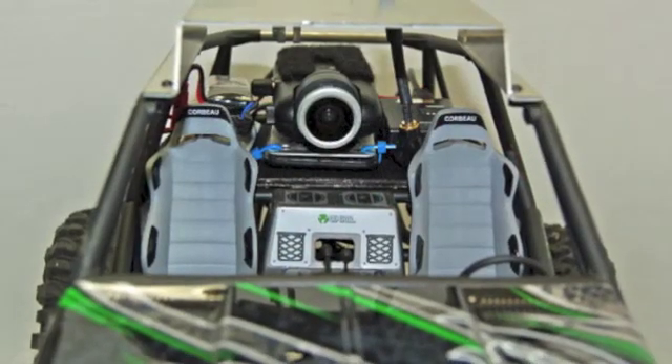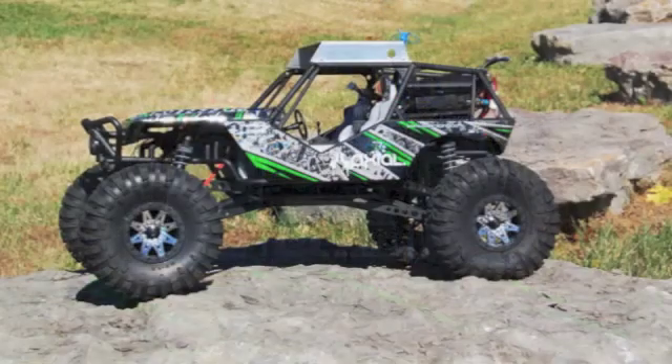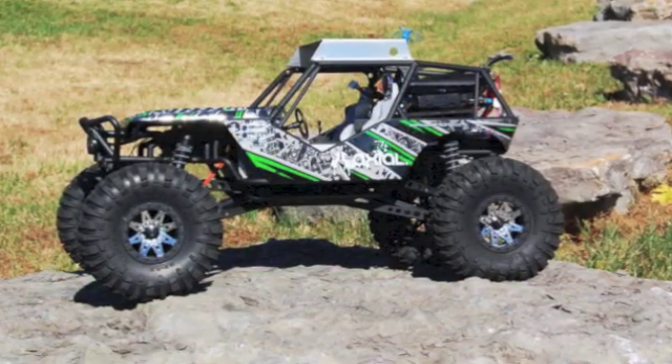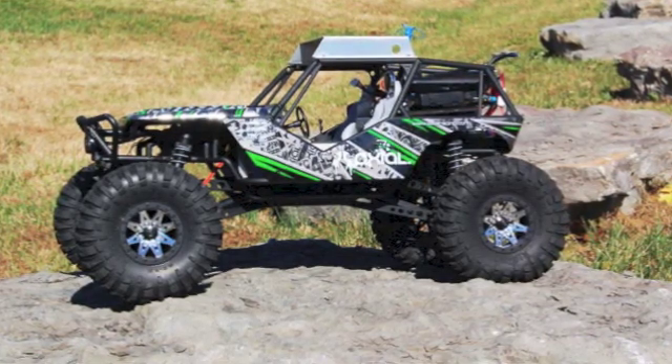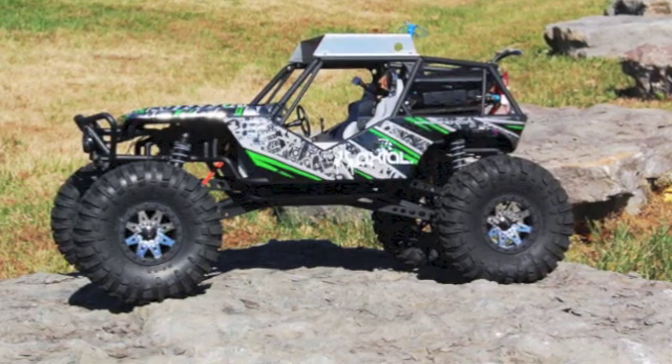Axial sent us the Wraith. RC Logger sent the camera and transmitter. IB Crazy sent me the Blue Beam antenna without me even asking — thank you, IB Crazy. And we also have to thank Advanced Metal Fab for the aluminum roof. It has a GoPro mount that we'll utilize in a future story.